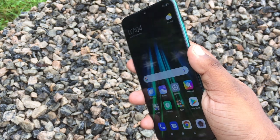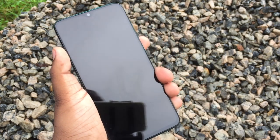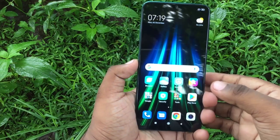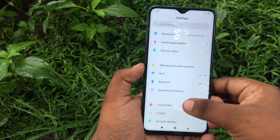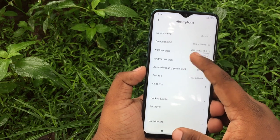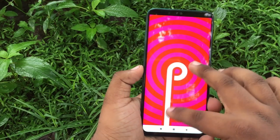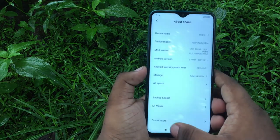You can use the fingerprint for security. We are talking about the software. The phone runs Android 9 with MIUI 11 out of the box. There is also an Android 10 update available for this device.